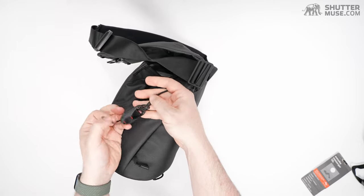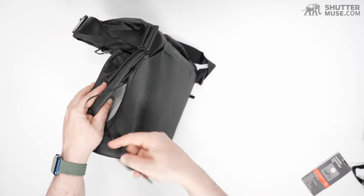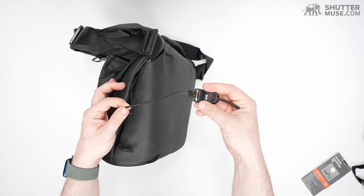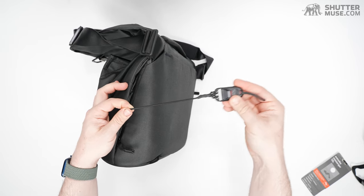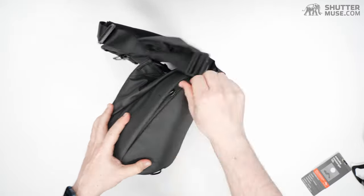Basically, you hook your keys or memory card wallet to this, clip it in, and there's a bungee cord. These are really cool — you can actually buy them separately for about $5 to $7 on their website. I've added them to some of my non-Peak Design bags.